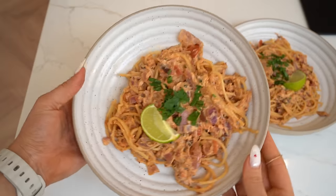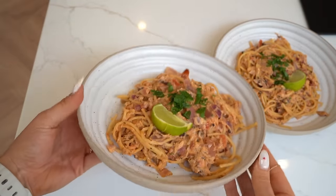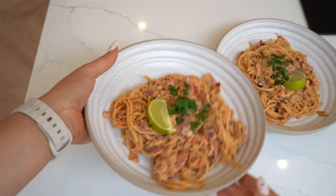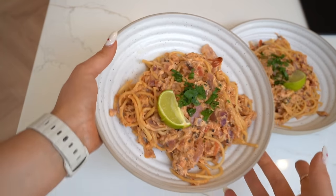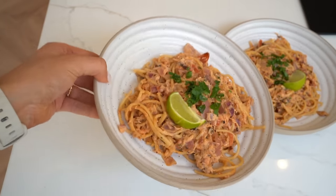Here is my first recipe — Cajun Salmon Pasta. This is so good, packed with flavor, creamy goodness, high in omega-3, and lots of nutrients.